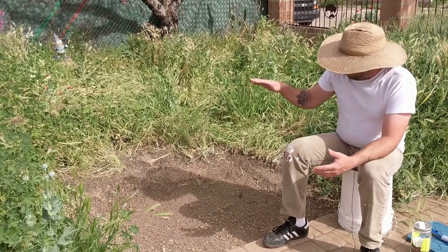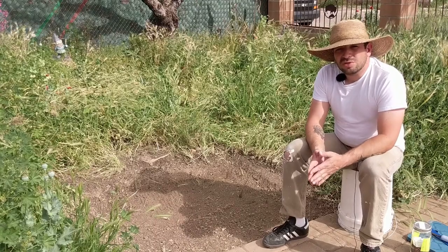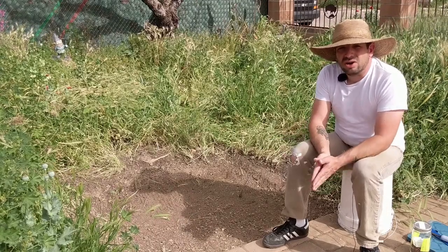Each time that water got down deeper and deeper. Then we wanted to let the soil rest for a few days, which is what we did, and so now we are ready to go ahead and plant this garden.